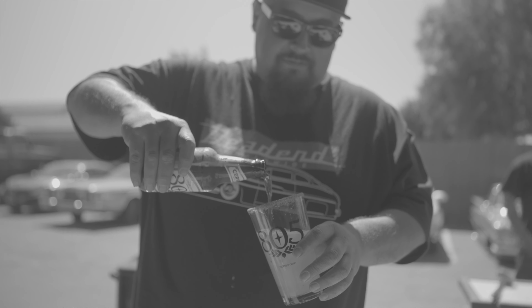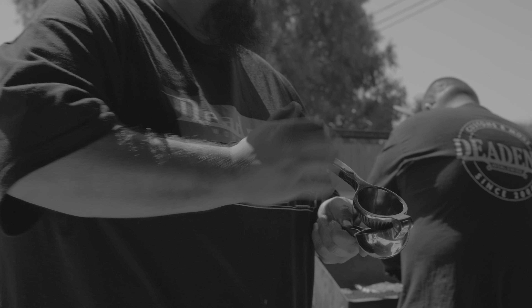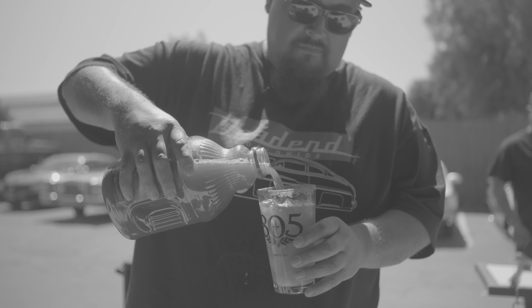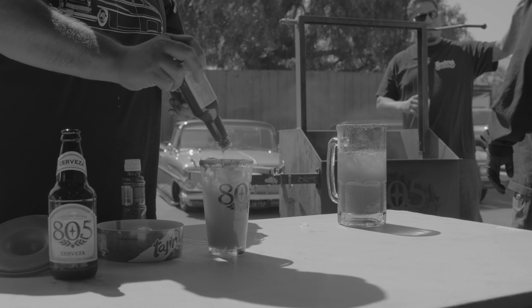And then, super important, one whole lime has to go in it. Some people put half — trust me, you got to do that whole lime for sure. And then, tomato cocktail juice, four to five ounces, and tapatio, or any kind of hot sauce.